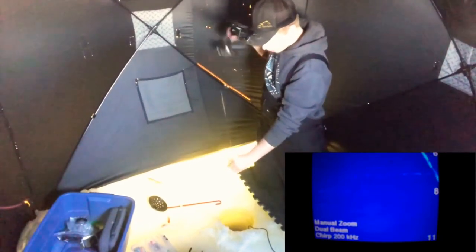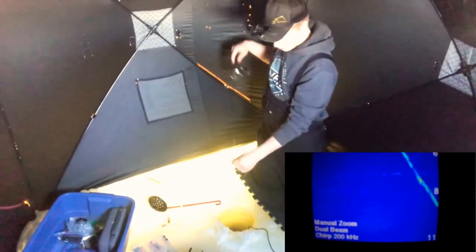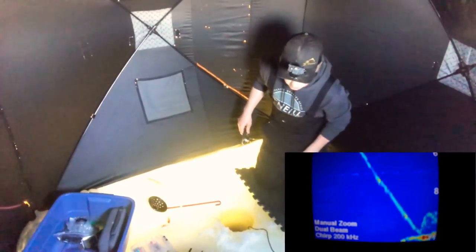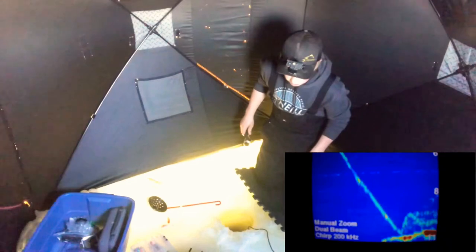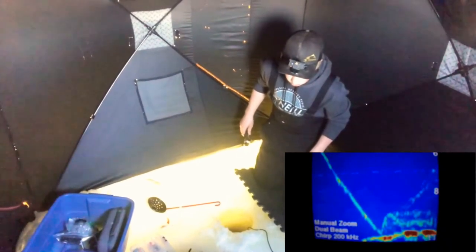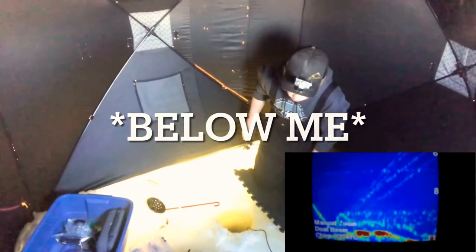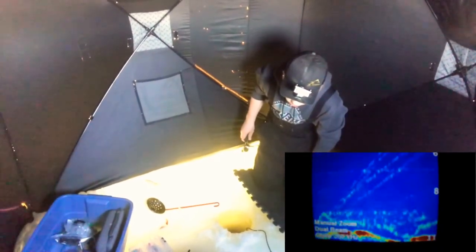There are cutthroat in here but I don't think I've caught a cutthroat yet — I think it's all been rainbows. Oh, there's a mark right away — instant, the second I drop down. It's right above me right now, just came and charged it.